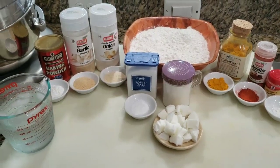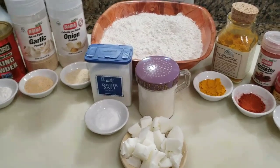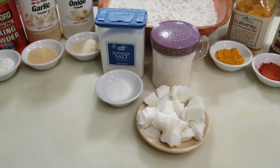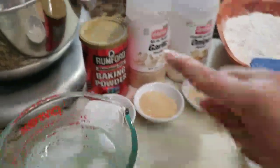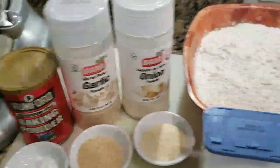Today we're going to be making empanada or pastelillo dough from scratch, and the secret to this dough is to make sure all your ingredients are nice and cold. So we're going to need some ice cold water, we're going to need some baking powder, garlic powder, onion powder.